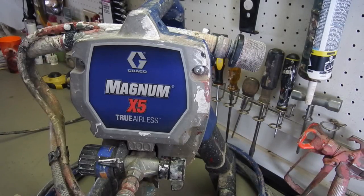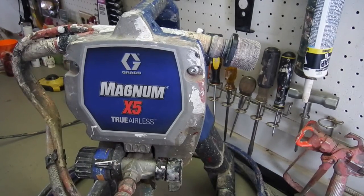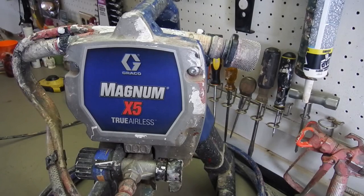First of all, let me start off by saying this isn't a brand new machine, this isn't an unboxing, this isn't a review of something that I've never used before, it's not a sales pitch. I'm not being paid by Graco or anything like that, there's no sponsorship. I'm making this video because I've owned this sprayer for four-plus years and I believe in the quality of the product — and I'm not guessing on that.